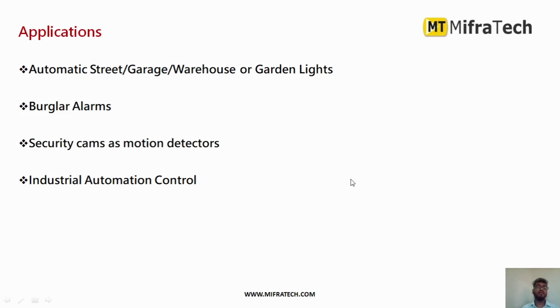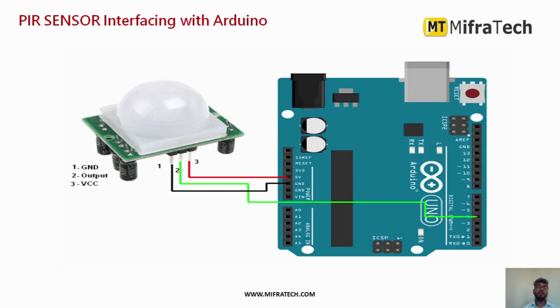Applications of the PIR sensor include burglar alarms and security systems for detecting human or object motion, industrial automation, and home automation such as automatic street lights, garage lights, warehouse lighting, and garden lights — wherever human motion detection is needed.